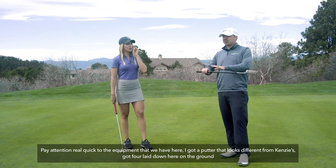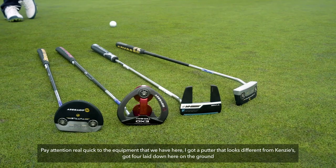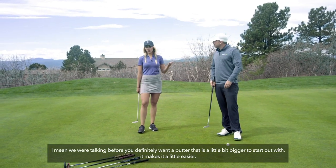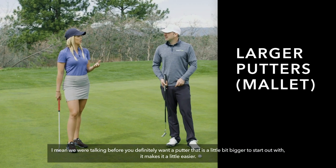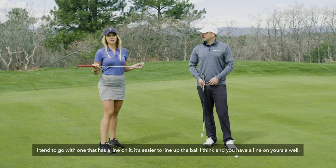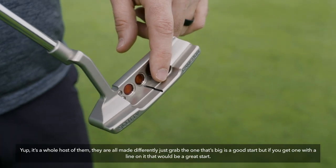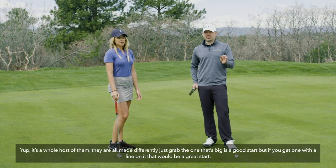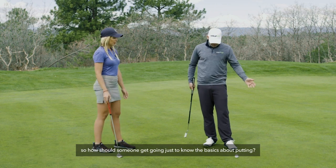Pay attention to the equipment. I've got a putter that looks different than Kenzie's — I've got four of them laid down here. You definitely want a putter that's a little bigger to start out with; it makes it easier. I tend to go with one that has a line on it — it's easier to line up the ball. There's a whole host of putters made differently, but grabbing one that's big with a line on it is a great start.